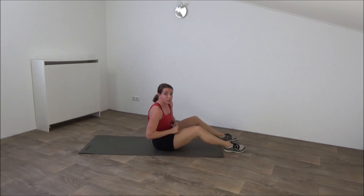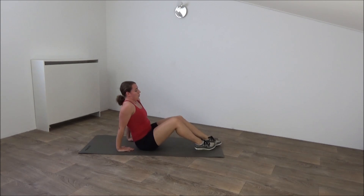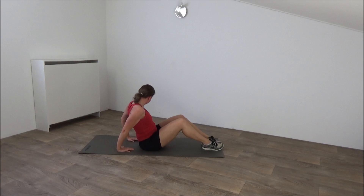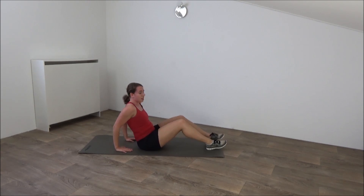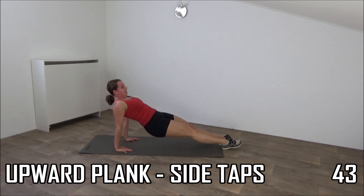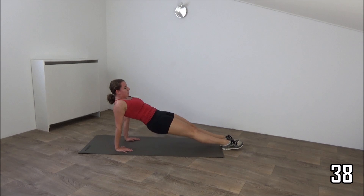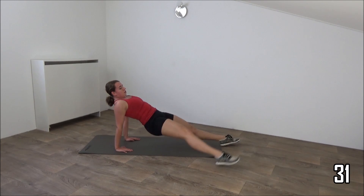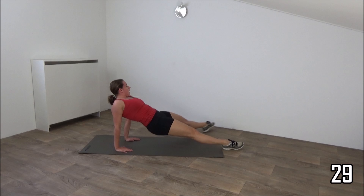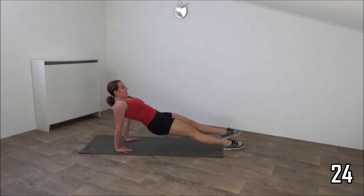Final exercise before shoulder break. Going to do the upward plank with side steps. Hands under your shoulders, hips up, straight line. Tap out and back. Keep your hips up. Squeeze your ribs. Try to have your body in a straight line. Tap to the outside and back. Keep your hips up.